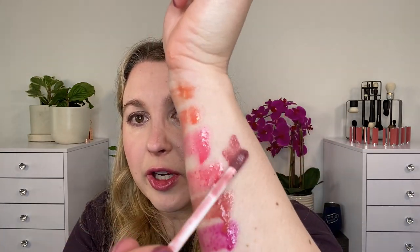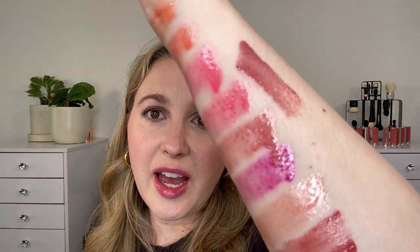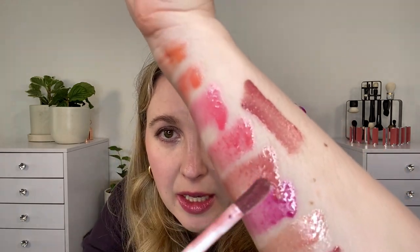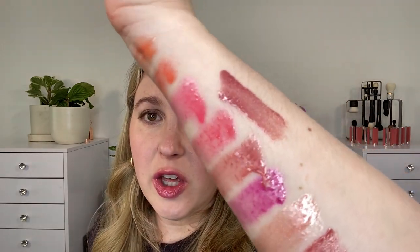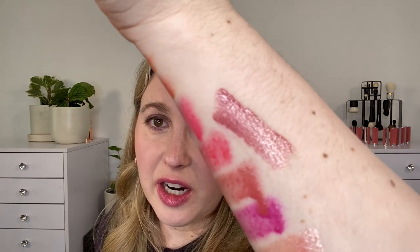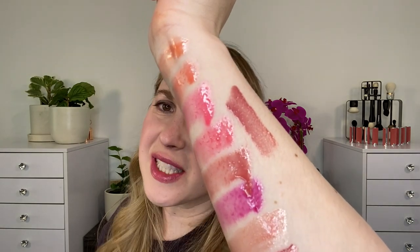We also have the Chanel Rouge Cocoa Gloss — this is number 119, Bourgeoisie. You can see the finish; this one has shimmer. Notice none of the Hermes have shimmer — they just have that high shine, little bit of sheen. You can see that the oily texture has allowed it to run a little bit, so you definitely want to use a barrier product if you have issues with feathering. Or just sheer it out — don't pile it up so much. The Chanel formula is going to feel pretty similar on the lips, slightly thinner than the Hermes.